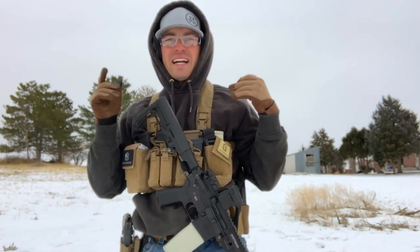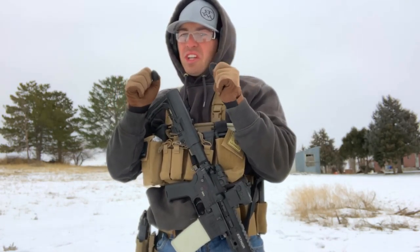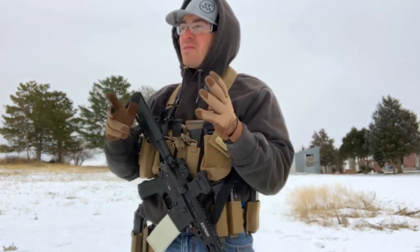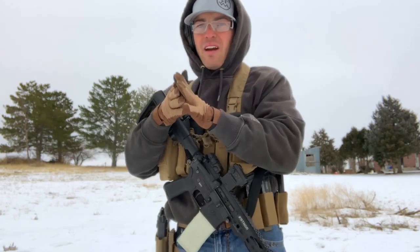Hey guys, Jesse with Hunt Training again. We're out here with shooting tip number two. It's a little chilly out here, I've got the gloves on so everything's a little more difficult today. Out here with the carbine and the CZP09.